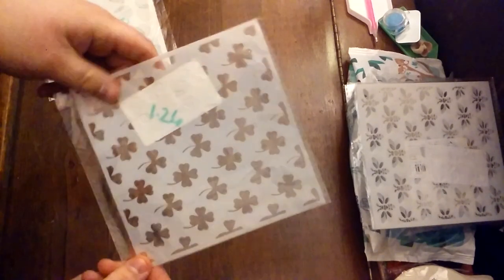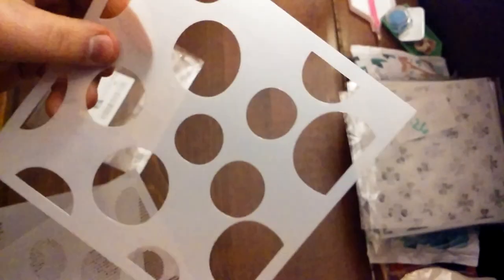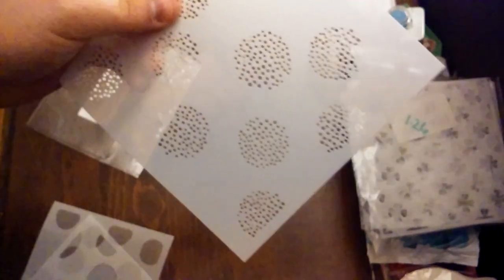I got this shamrock stencil for $1.26. And then I got this circle stencil set — this was $2.11. It's a set of three for overlaying. We have stripe circles, then regular circles — these are more like ovals, wonky circles — and then spotty circles. I thought that would be cute.